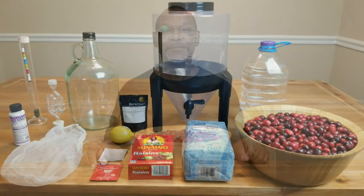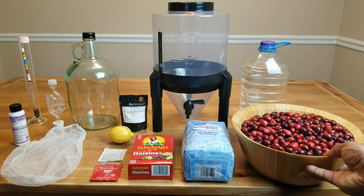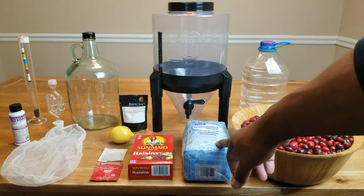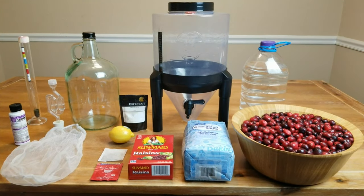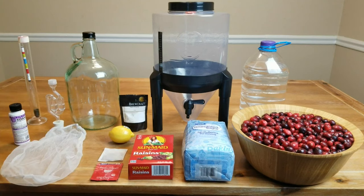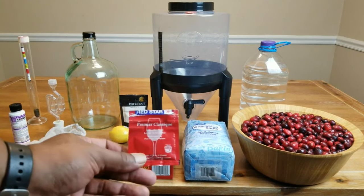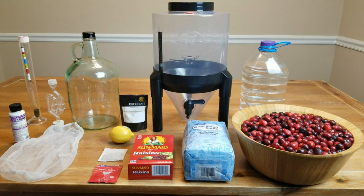No matter what time of year you decide to make cranberry wine, whether you use fresh cranberries, frozen cranberries, or cranberries out of a bottle, anytime is a good time. To make this wine, we'll be using the following ingredients: up to two pounds of cranberries, either fresh or frozen; up to three pounds, or just under seven cups, of sugar. We'll use our hydrometer to make sure we're adding the correct amount. Anywhere from half to one pound of raisins. I'm using Red Star Premier Classic wine yeast because it's good for red wines and has about a 15% ABV potential level.